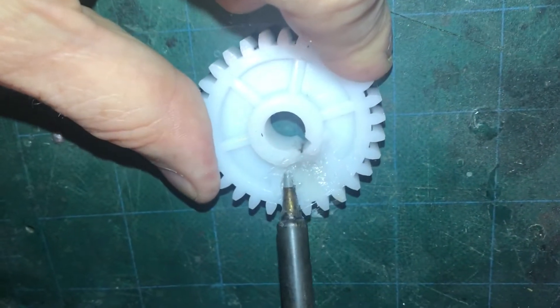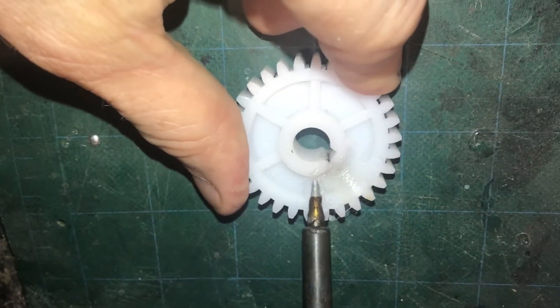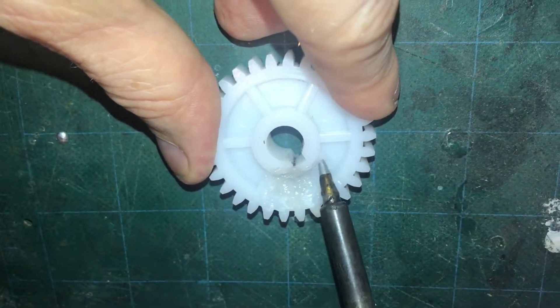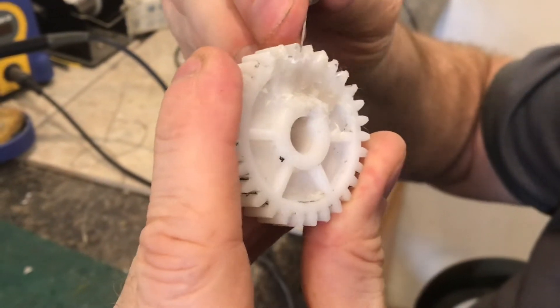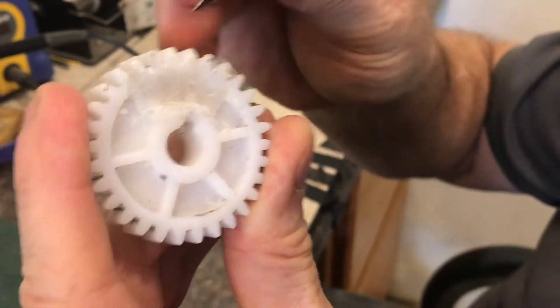We took some of the plastic from the ribs around it and really filled in the crack. Now we're just smoothing it out and it looks like it's going to be a pretty strong bond. We fused it as deep as we could go, and now we're just trimming the teeth out so everything will mesh just like before.